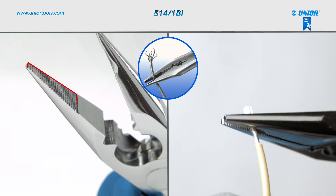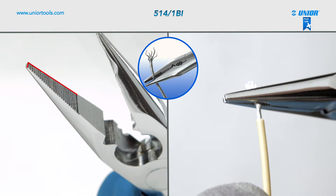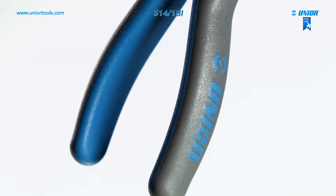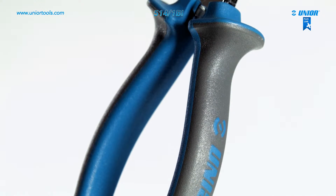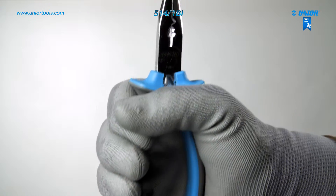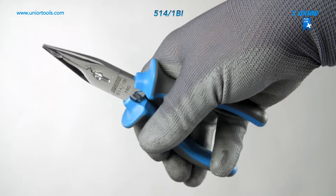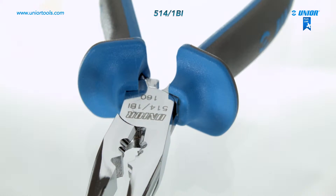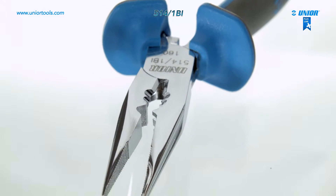The pliers' jaws are serrated to prevent the wire from slipping and ensure a firm grip of cables and wires. Due to their special innovative design and shape, the handles ensure an extremely firm grip, prevent slipping, and enable safer and more effective transmission of power as well as greater stability. The multifunctional electrician's pliers allow great precision and maximum efficiency with minimal strain.